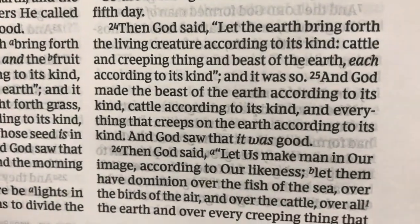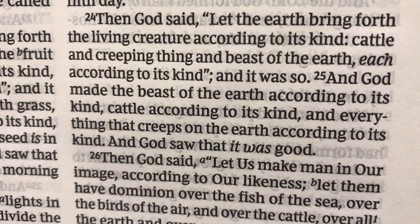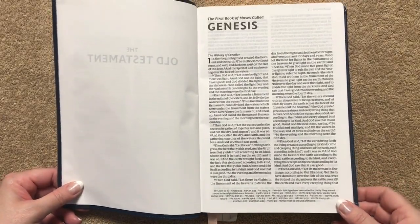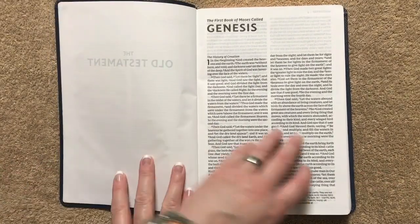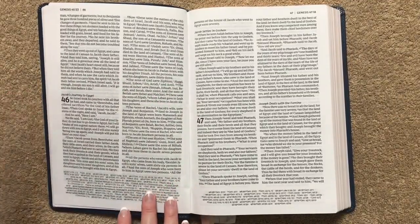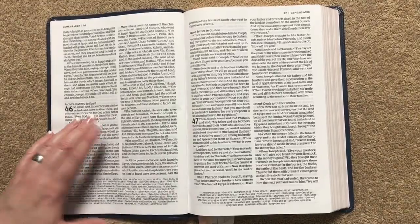It's going to have an 11-point font, and the text on this one is also line matched. For a Bible in this price range to have the features that it does is incredible — I've seen $200 Bibles that don't have line matching. So for Thomas Nelson to put this out at this price point is incredible.